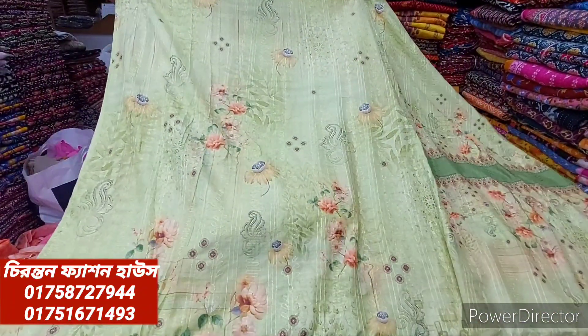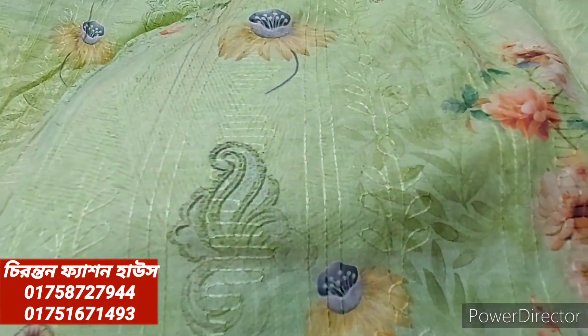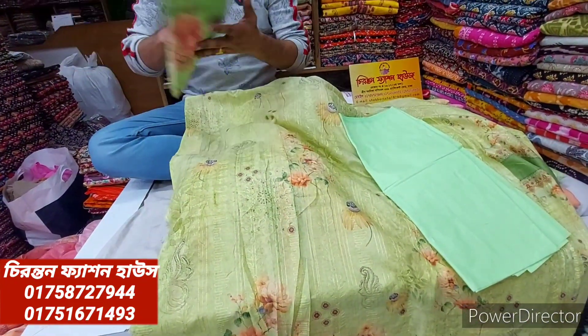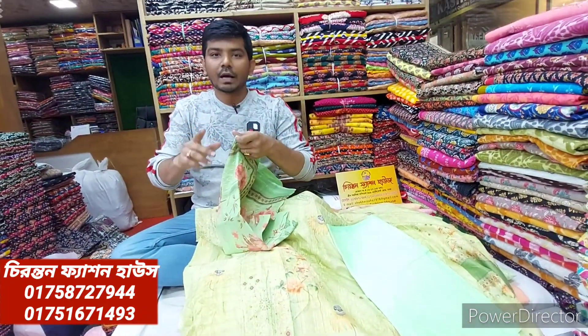Front side, back side, and hand — it is a very good work. It is a very good dress. The price is a very reasonable price. It is a very good color. I will tell you, it is a very good offer.